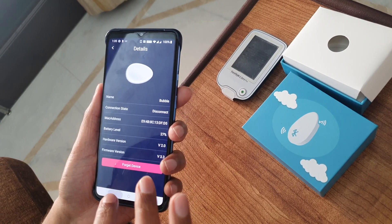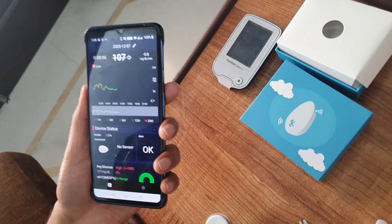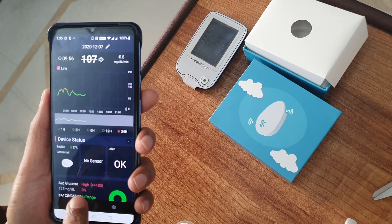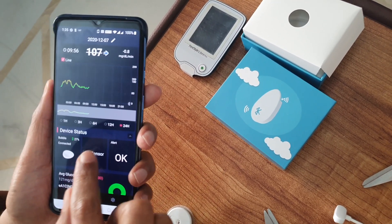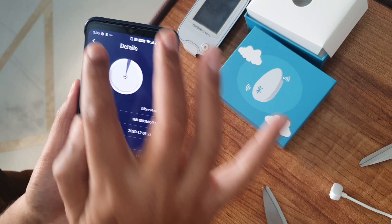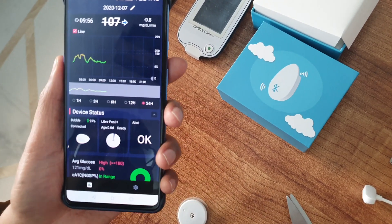It is connected and now it shows connected. Just give it a moment.